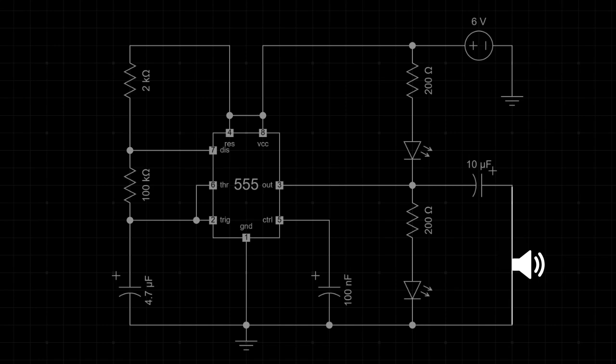The 555 output switches on and off once the threshold reaches one-third and two-thirds of the supply voltage. When the output goes high, the 555's internal discharge transistor on pin 7 is off, so the 4.7 microfarad capacitor charges from the 6 volt supply through the 2,000 and 100,000 ohms resistors. Once the capacitor voltage hits two-thirds of the supply, the 555 lowers its output and turns on its internal discharge transistor, and the capacitor discharges back down through the 100,000 ohms resistor to ground. When the capacitor voltage falls to one-third of the supply, the 555 flips its output high again and the cycle repeats. The frequency is in the 1 hertz range, producing a slow on-off cycle — heard as clicks from a speaker or seen as blinking from an LED.